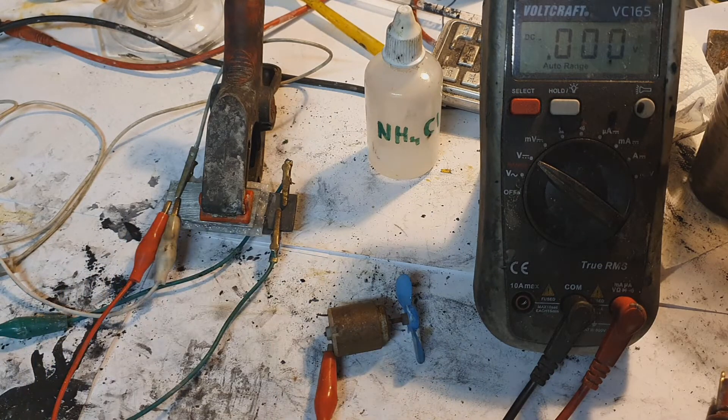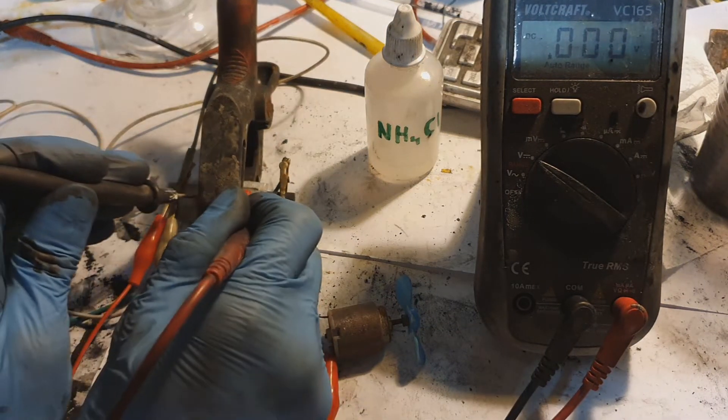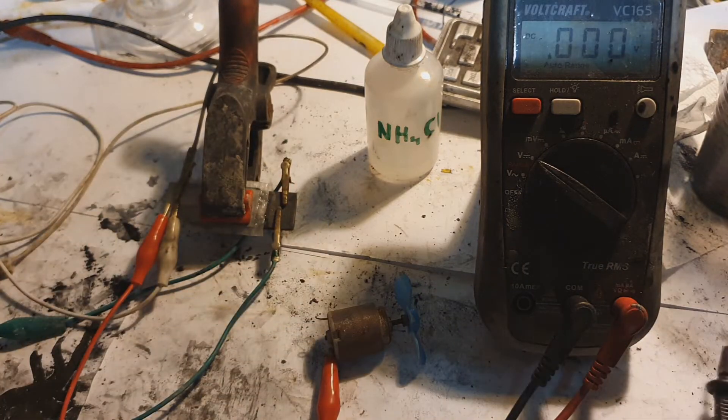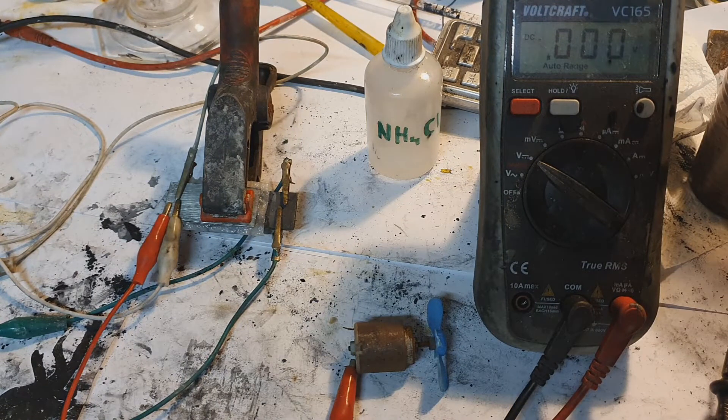Right now this cell is quite fully charged. I'll disconnect my power supply and show you the voltage — two volts, really nice! In the patent, the tin-zinc battery needs to be charged at 4.5 volts to achieve a cell voltage of two volts.